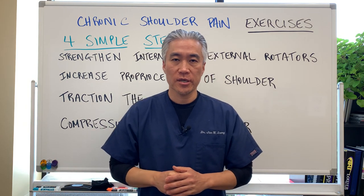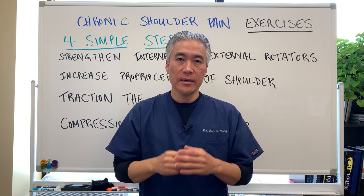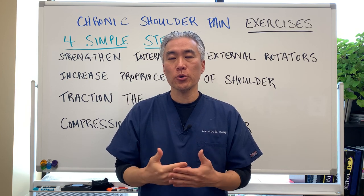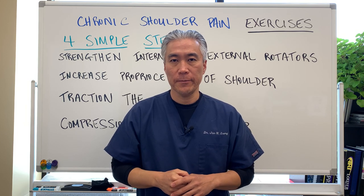Welcome back, this is Dr. Jin Sung, where clinical excellence meets excellent results. Today I'm going to make a slightly different video and we're going to talk about shoulder pain and the four simple steps to correct shoulder pain.